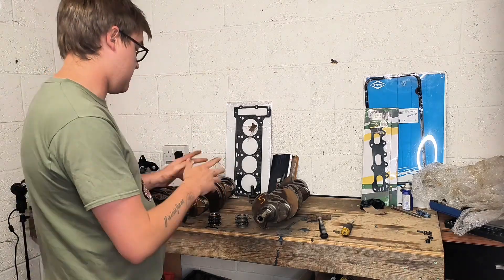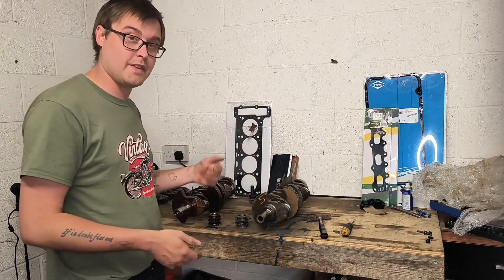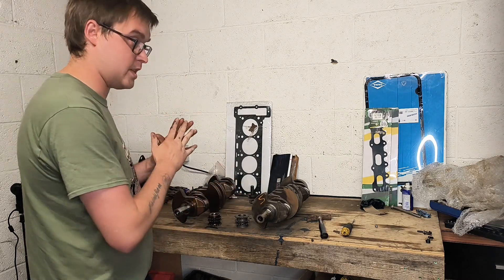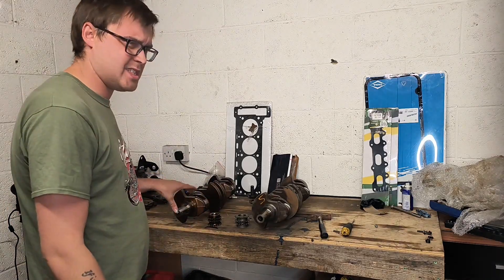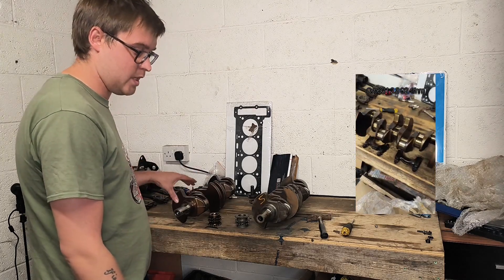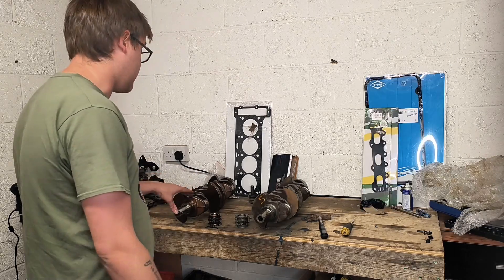In the short I did just showing that the cranks fitted in the block, I gave the wrong specs — those specs were actually for the 2.2. I said it was 86.2 millimeters, and that's for the 2.2. The M111 2.3 is 88.4 millimeters of stroke standard.